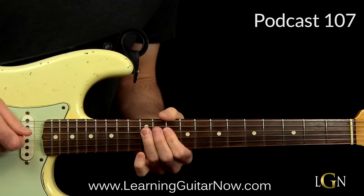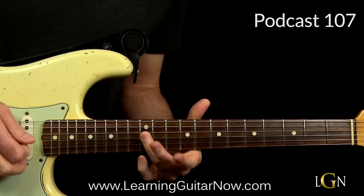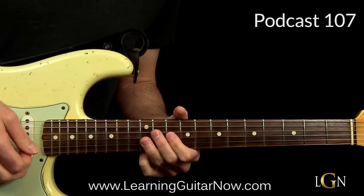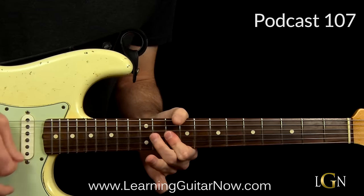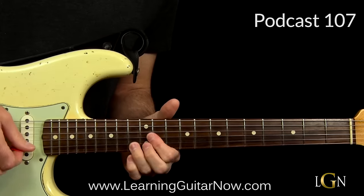Next we end on the root note — 12th fret of the D string. That's the D note. Cut it off by hitting the 10th fret on the G and B strings simultaneously, bending it slightly and cutting it off — not a full bend, just a slight bend.